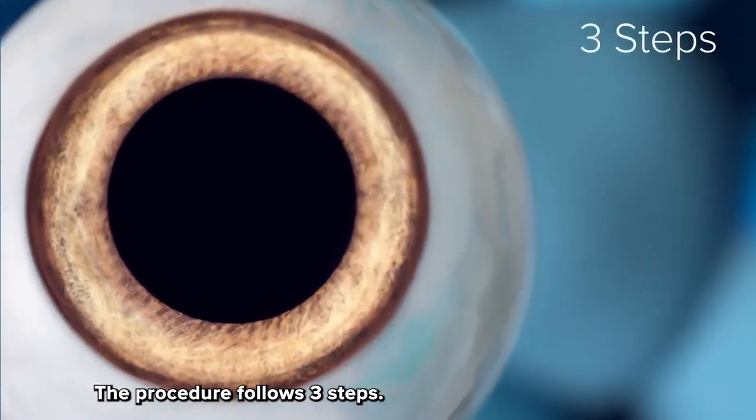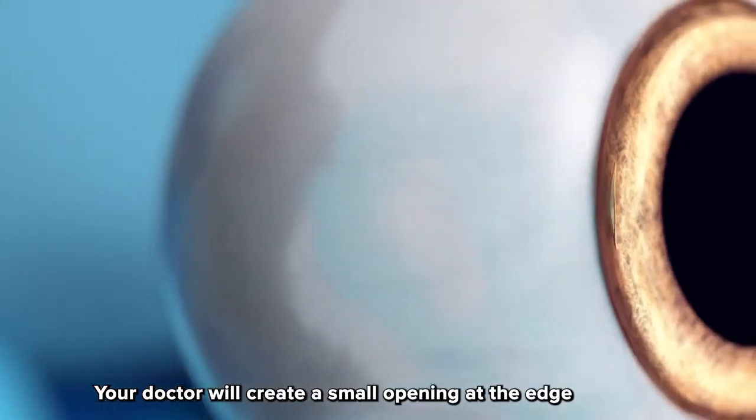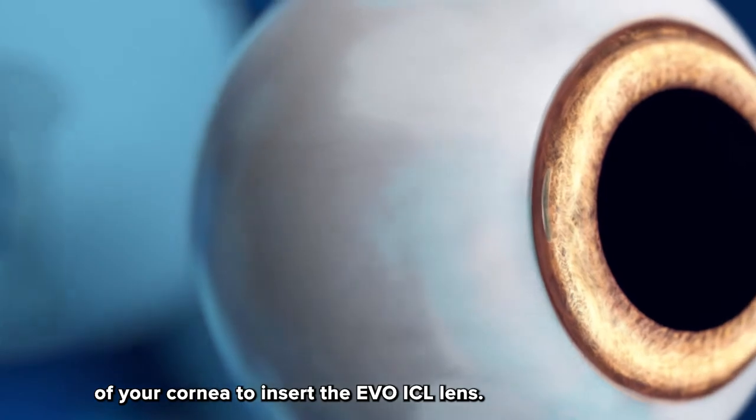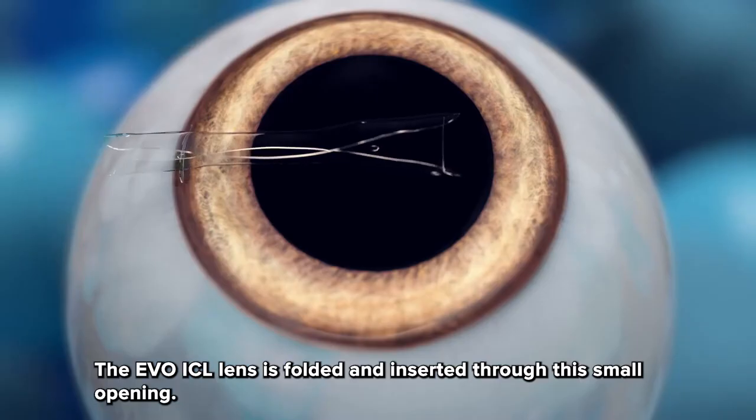The procedure follows three steps. Step one: your doctor will create a small opening at the edge of your cornea to insert the Evo ICL lens. Step two: the Evo ICL lens is folded and inserted through this small opening.